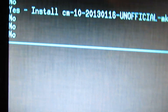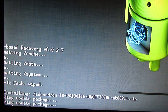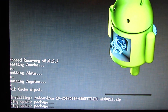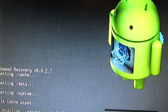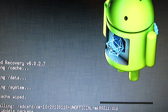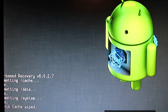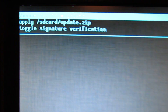Press enter, yes. And now we have to wait until the installation is done. The installation is done, so we are back in this menu.